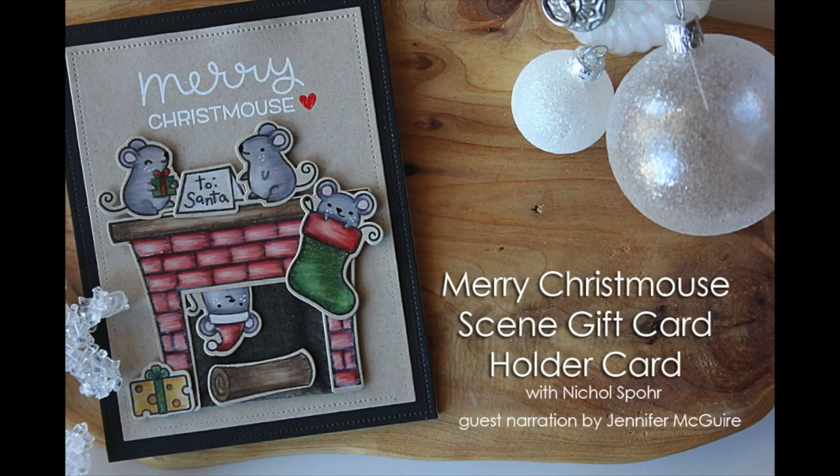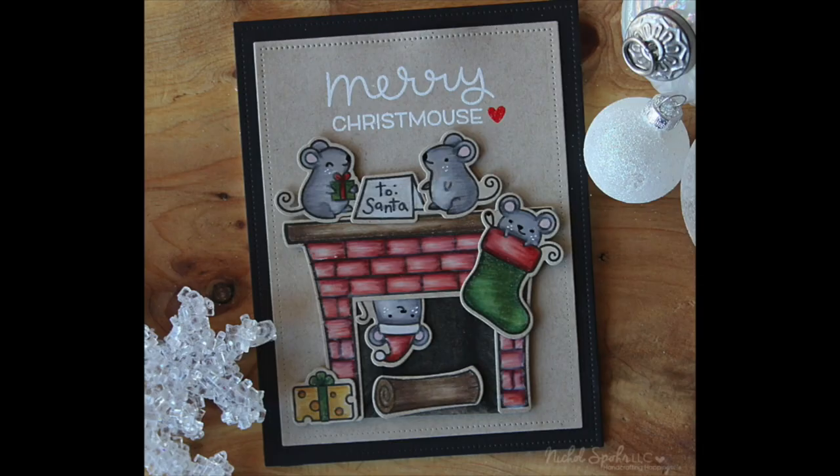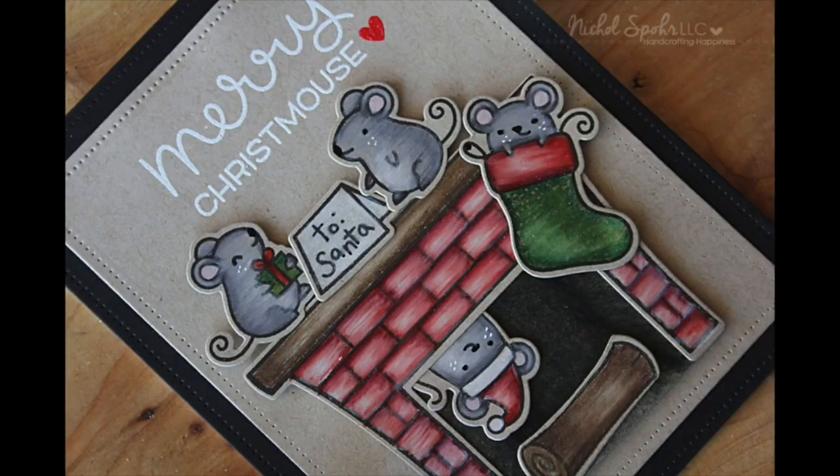Hi there and welcome. This is Jennifer McGuire and I am filling in for Nicole. Nicole has been very sick lately and doesn't have a voice so I offered to do her voiceover for her. So I am just going to kind of wing it and hope you enjoy. I have two guests with me as we show you this gorgeous card from Nicole — my first guest is Christina Werner.